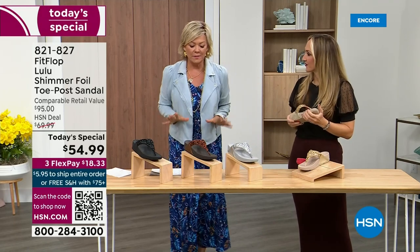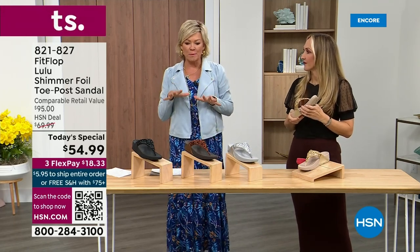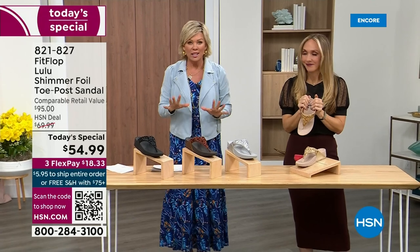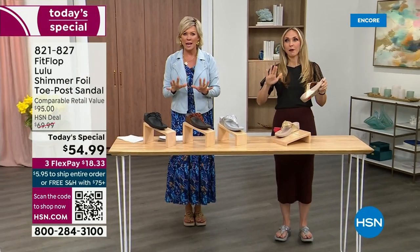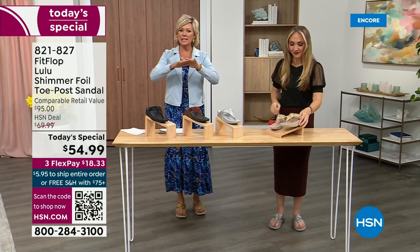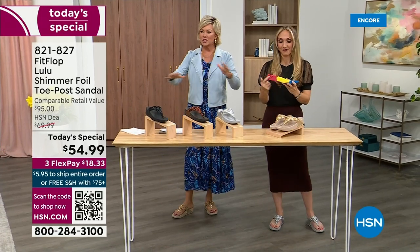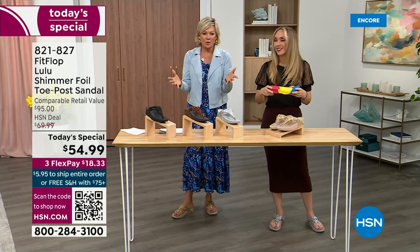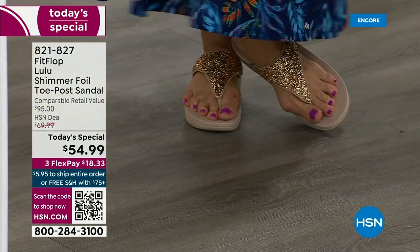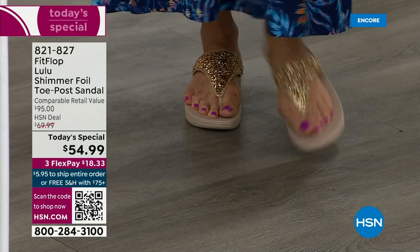Sometimes in shoes you feel like the balls of your feet are taking all the weight. FitFlop just evenly disperses your weight — it's just the most incredible sandal and brand. I'm wearing the gold right now and I absolutely love it. It was so fun today getting ready for the show, because I went and had a pedicure getting ready for summer.